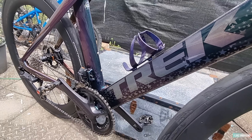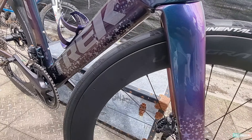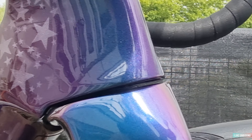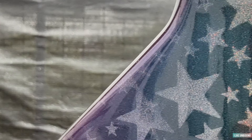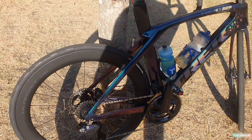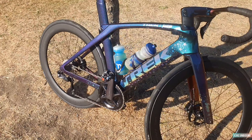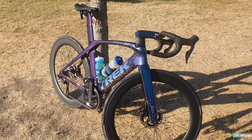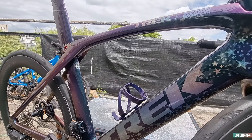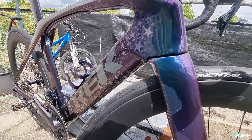Wow, in person it looks very good — the color just pops. Let me try zooming in so you can see. So there you have it: the 2022 Trek Madone SLR Project One, fully custom painted. Like and subscribe, thanks for watching.